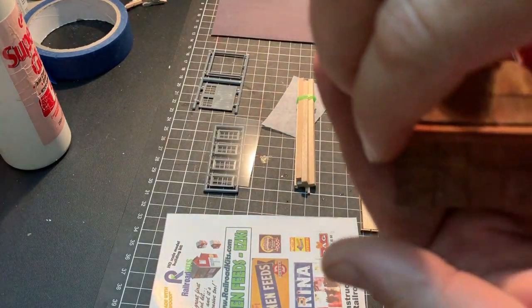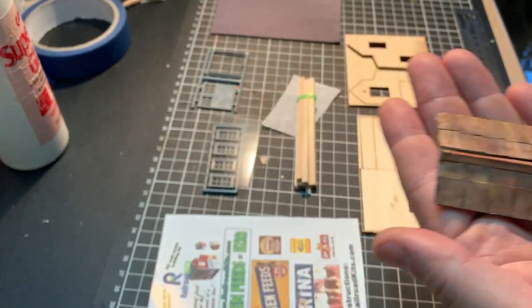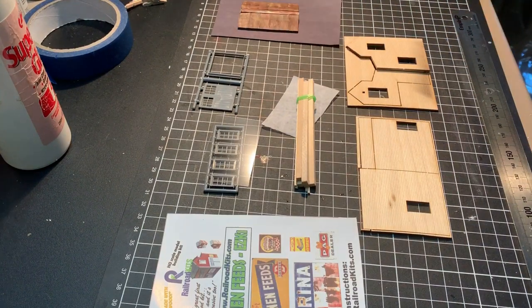I'm not actually going to use the roof that came with the kit. Instead, I'm going to use this rusty-looking galvanised iron roof that I made in another video. I'll put that in the cards above showing how I did that.